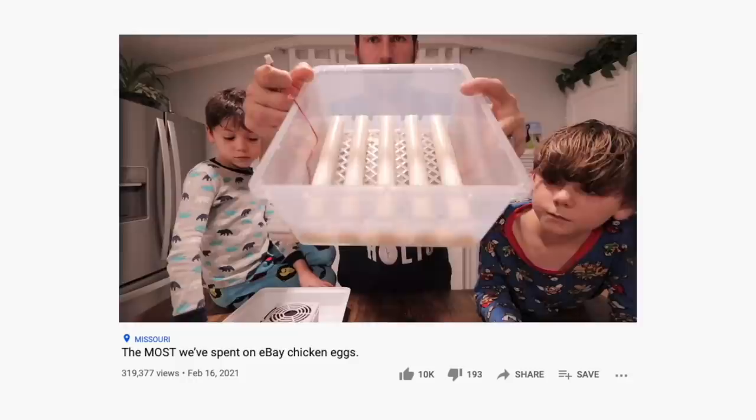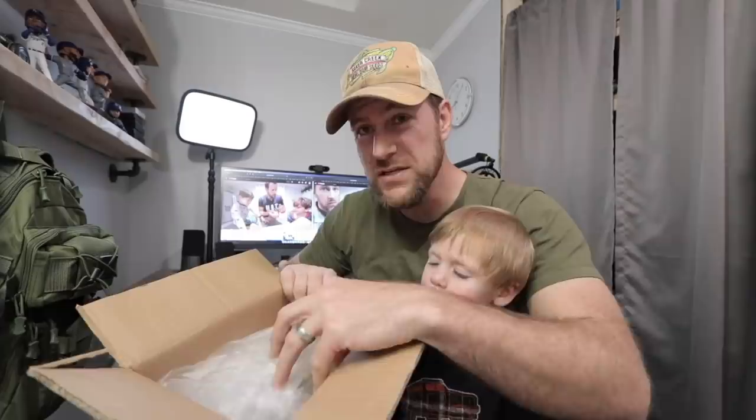New month, new incubating project. The past few months we have been testing out a few new cheaper incubators, and there's one more kind of cheap one that I've been wanting to test out for a while. Let's check it out.